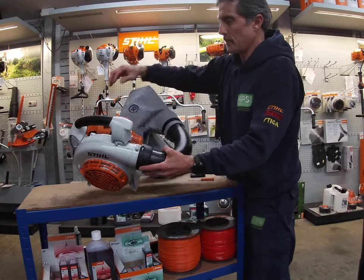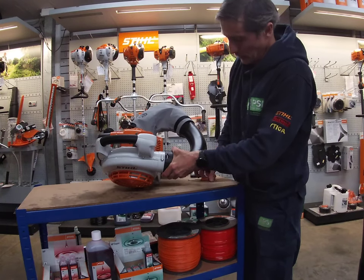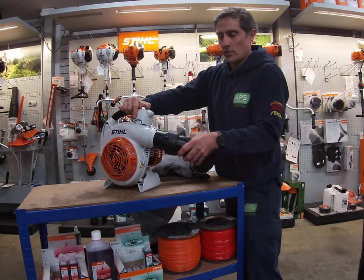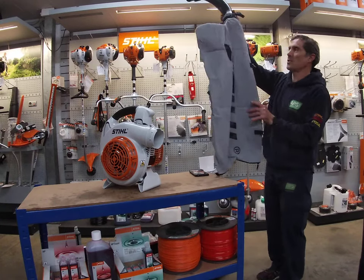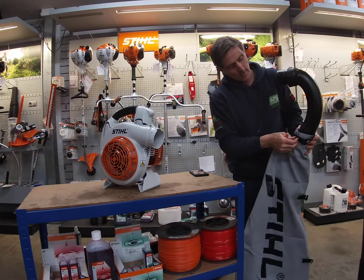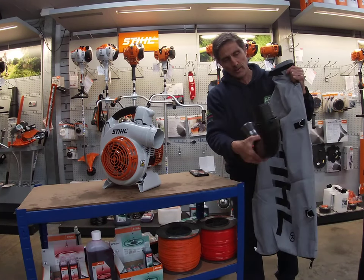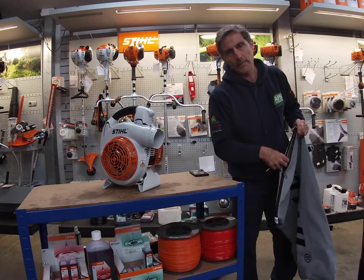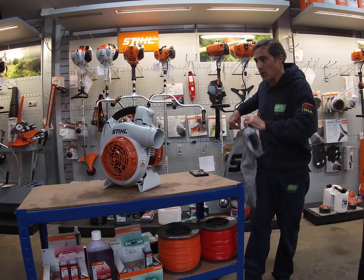The same principle applies to the elbow — there's a collar and a white plastic part of the body. You push it down, the collar goes loose, and you pull away the elbow. The elbow is attached to the bag via a simple strap. To empty the bag, simply unzip it and all your leaves, grass, and debris come out. There's also a shoulder strap that goes over your shoulder for comfortable carrying.